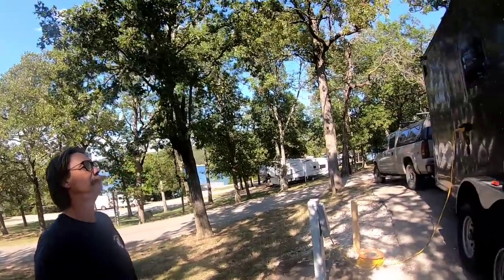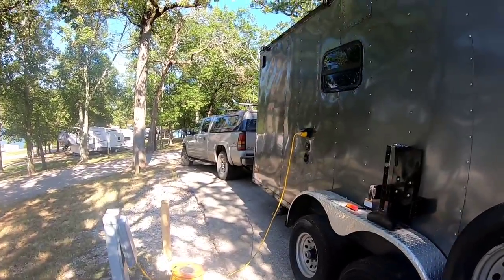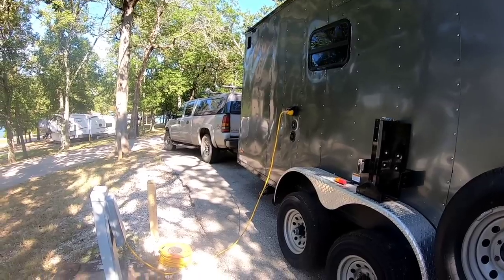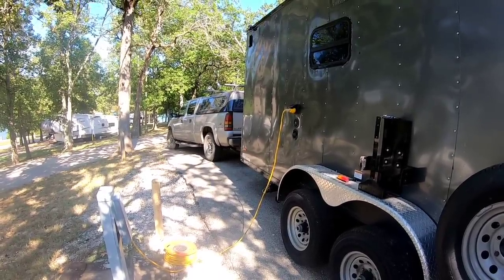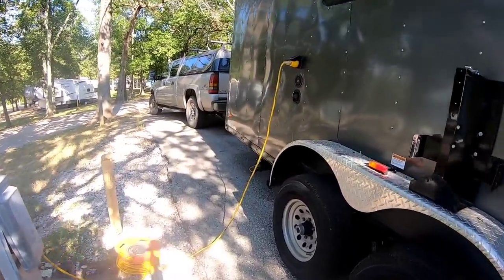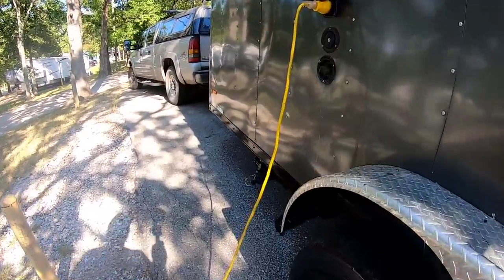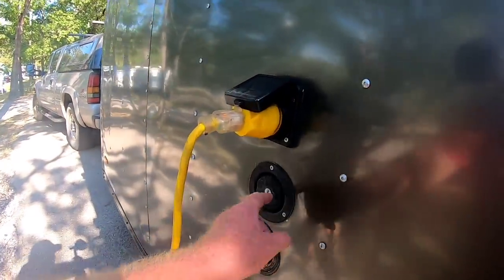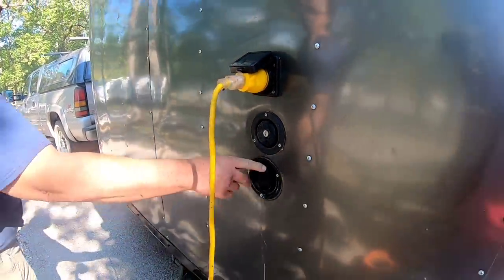And of course you have a 30-amp inlet right there. And I see right below it is your city water inlet when you're connected to city water. And then we have the regular fill because we can fill our 35-gallon tank and work off our 12-volt pump. This is to fill and this is for the city water.